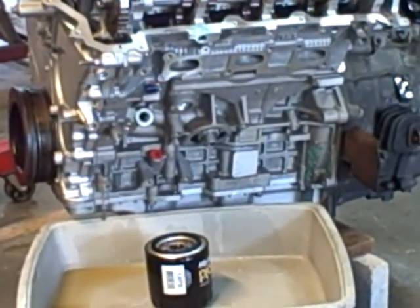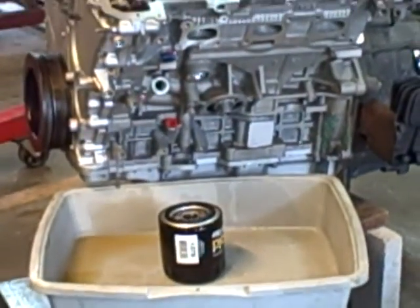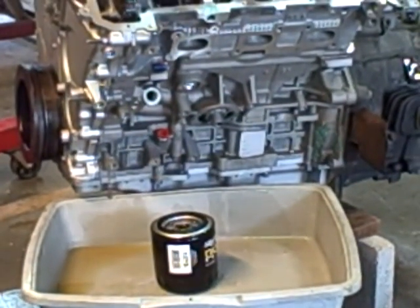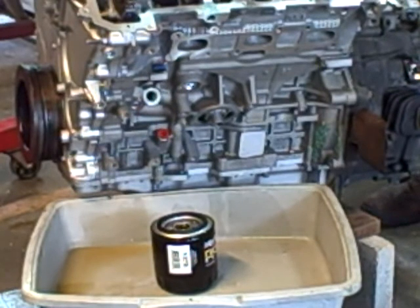Zooming in — that's as far as it will zoom. I'm going to crank the engine again. I'm not getting any oil out of there. Again, just documentation — then I'll have to contact the supplier. There's five quarts of oil in the crankcase.